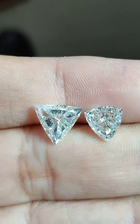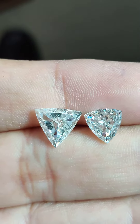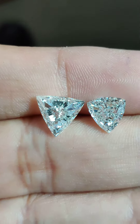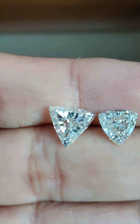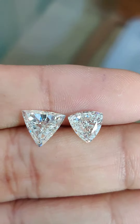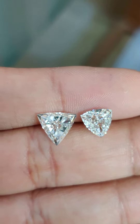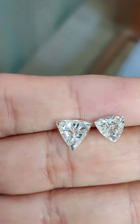This is a very important video for triangle-shaped diamond buyers. I came across a stone which has a kind of fish eye effect. In the industry, we call it a fish eye — for diamonds which have this kind of fish eye effect — and I have one over here to show you.